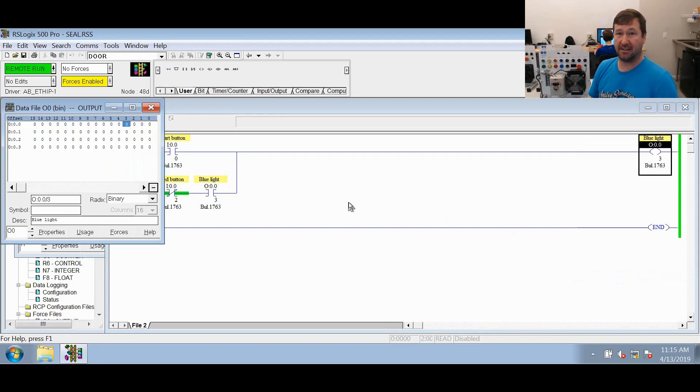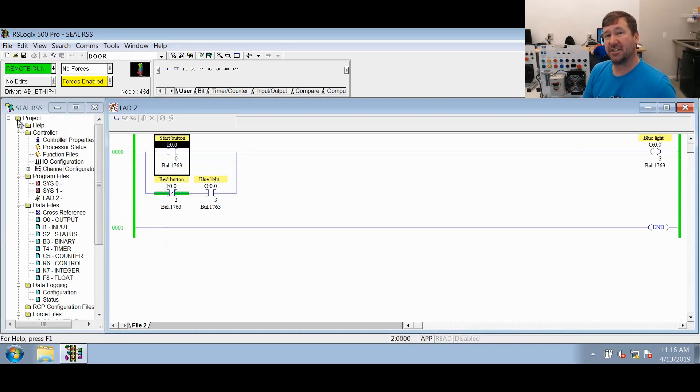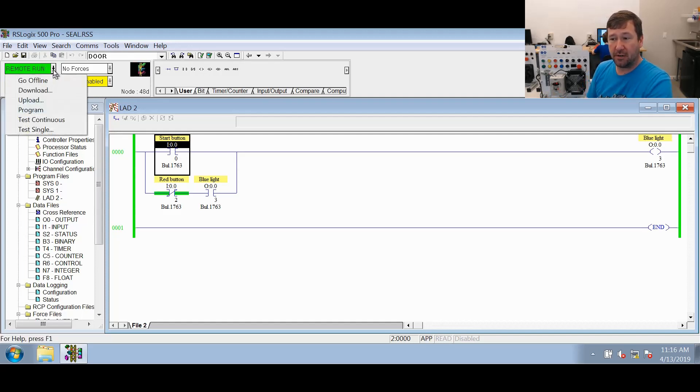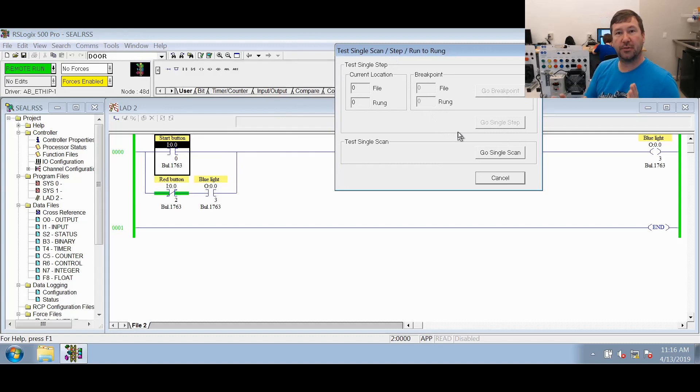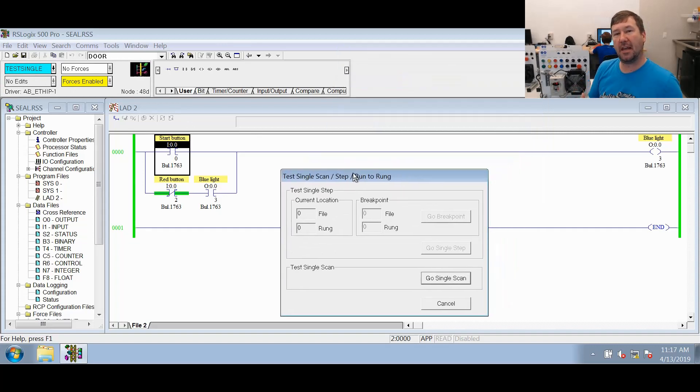We're going to use a feature of RSLogix that I have never found a use for until this video — so don't go out testing machines with this feature. What we're going to do is go here to where it says remote run, click the down arrow beside it, and click test single. This is going to make the PLC only run one scan. I'm going to click go single scan, and you see it's now saying test single. This lets us go through the scan step by step and slow down exactly what is going on.